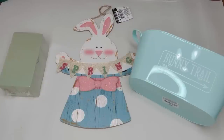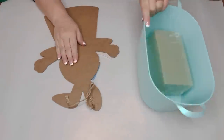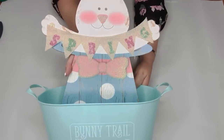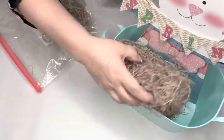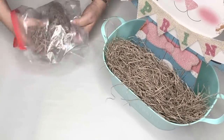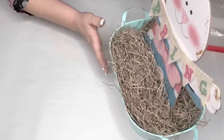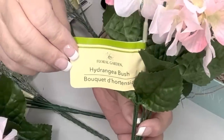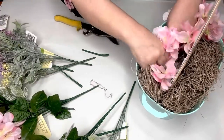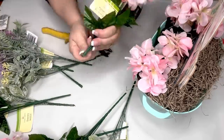Dollar Tree carries these plastic tubs and for spring the colors were so pretty, so I'm doing this quick and easy DIY using a teal one. I hot glue a piece of floral foam inside, then push in an adorable little bunny holding a banner that says 'Spring.' I tuck excelsior around the foam to cover it, then add pretty pink hydrangeas from Dollar Tree — cut off the bottoms and tuck them in — plus some frosty greenery cut apart and placed here and there to make a really pretty spring bouquet.